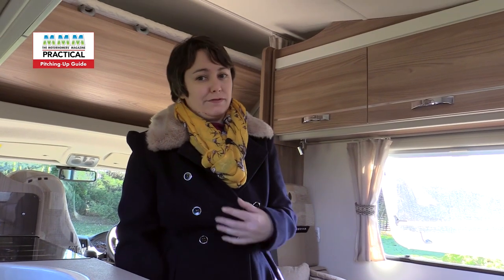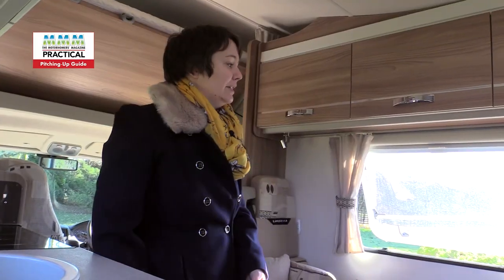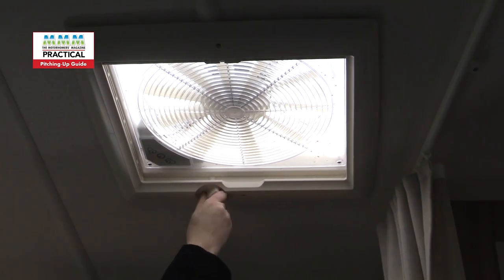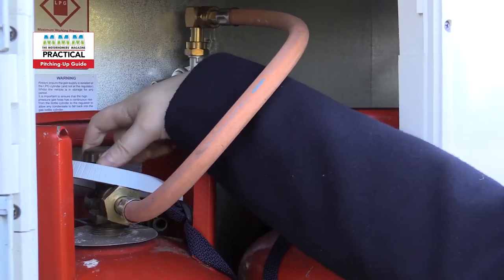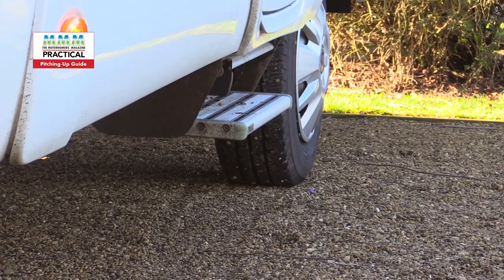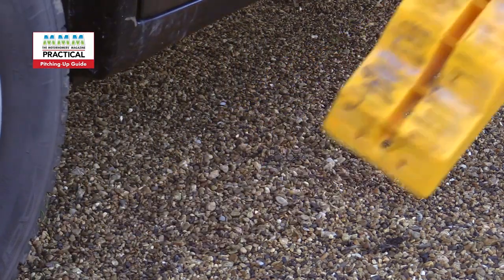When packing up, it's essential to make sure everything's secured — especially fridges. You don't want to go around the first corner and have the fridge swing open, so make sure it's fully locked in place. Check any side windows are closed, and any roof lights, aerials, anything like that. All you need to do now is turn off the gas, turn off the electric, unplug the mains hookup lead, drive off the pitch slowly, and remove any leveling wedges. Having done all that, we're good to go.